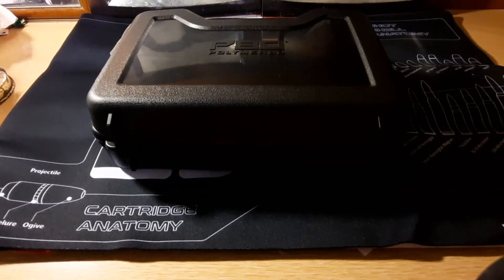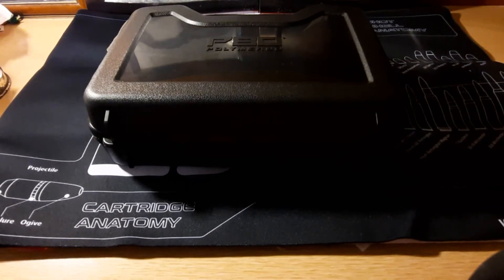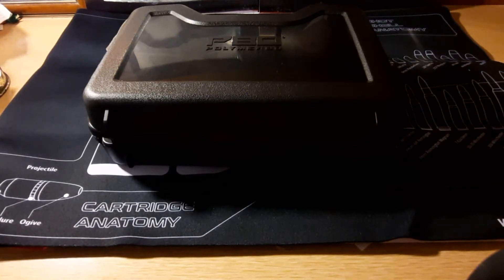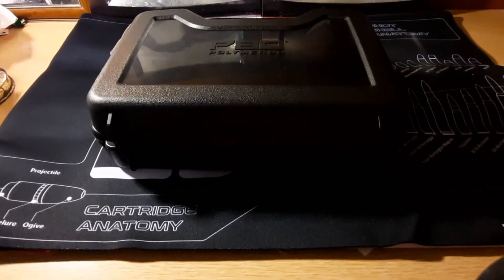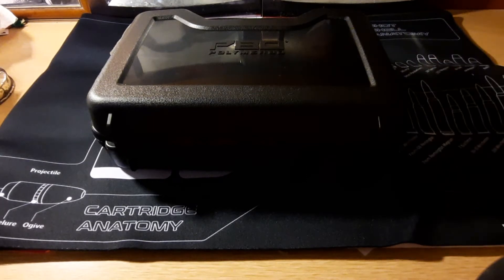The second reason is because Polymer 80 and what they're going through with the ATF and the 80% lowers and their 80% kits and things like that. In my personal opinion, me buying a product from them gives them a little bit more money to help them in the fight, because we all know the pen is mightier than the sword for now. God forbid anything were to happen. But I digress.